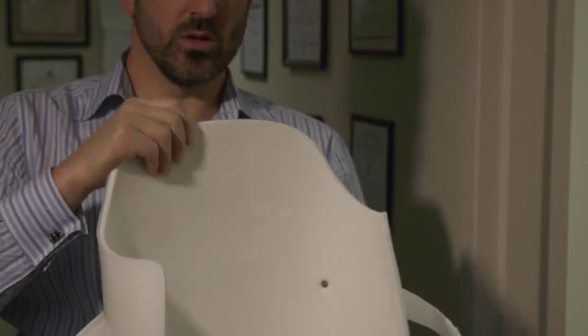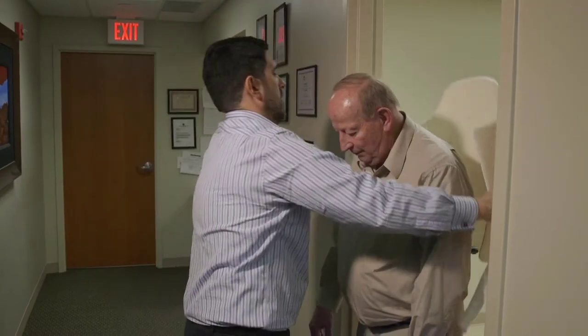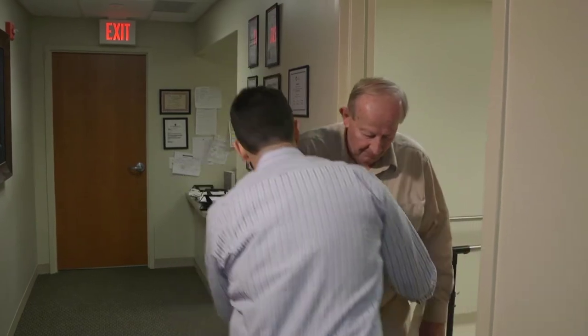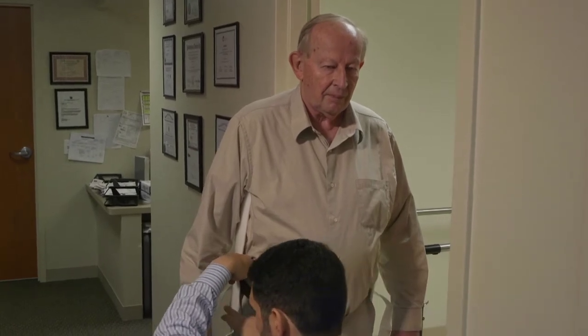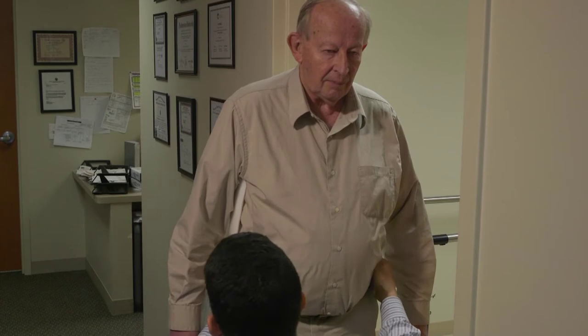We're going to put this on Bob now. I'm going to find the top of Bob's iliac crest right here, and I know where my groove is, so I have to come up on Bob a little bit.